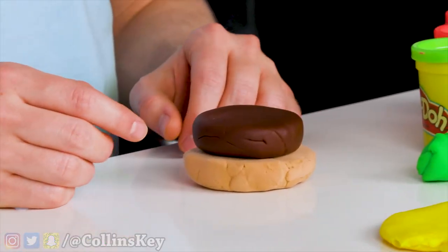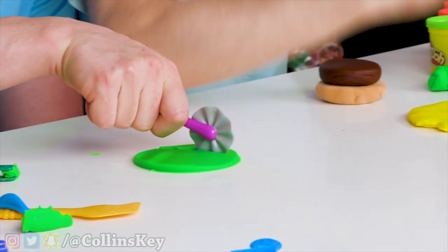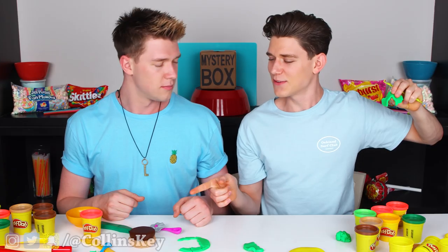Alright, my patty is done. Next up, I'm gonna go for some cheese — some cheese right on that burger. Now I'm just gonna cut my lettuce in a very squiggly manner. It looks like green bacon strips. I don't want your bacon! I'll give you your bacon back, you give me my burger back.